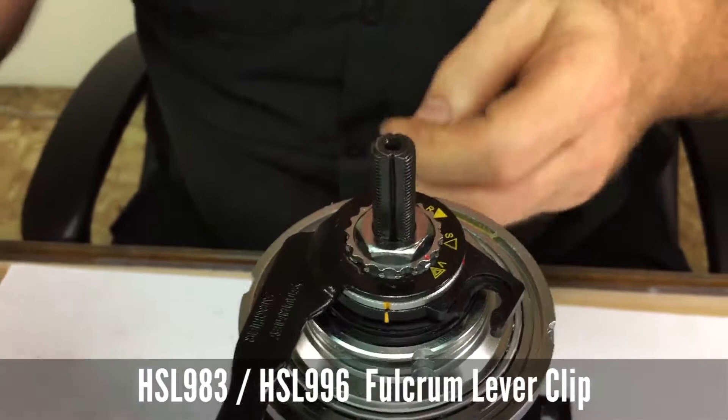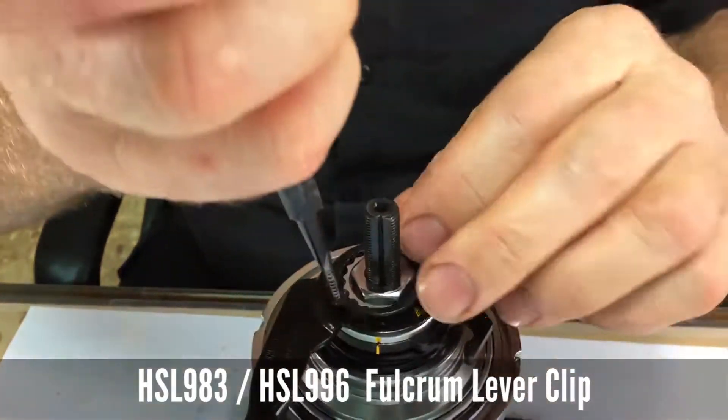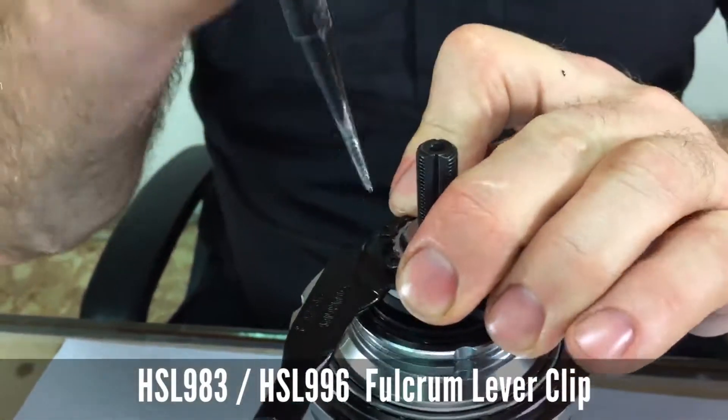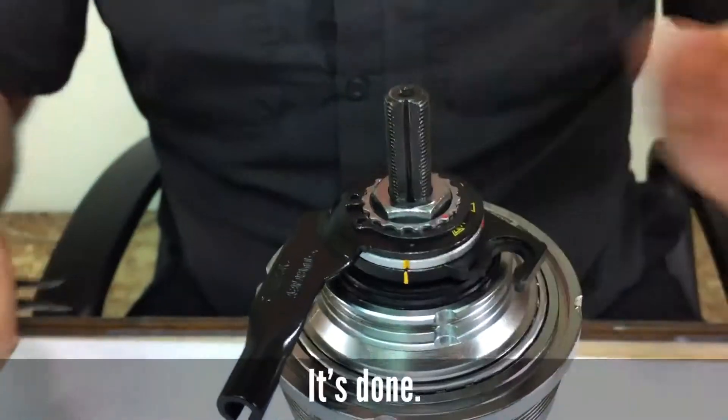Then there's a C-clip to hold the fulcrum lever on, and then you're done.